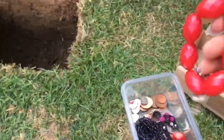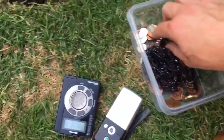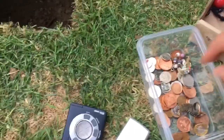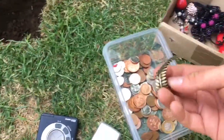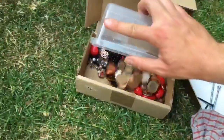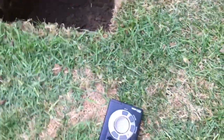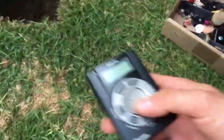Here's the grass, here's some treasure — jewelry, rings, some money, an old phone, a couple of watches, an old MP3 player.